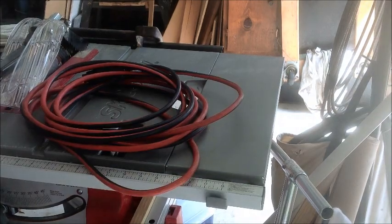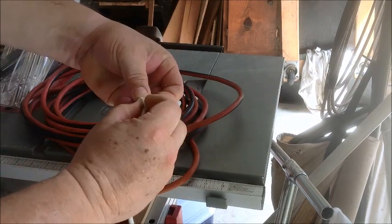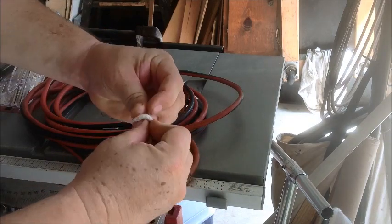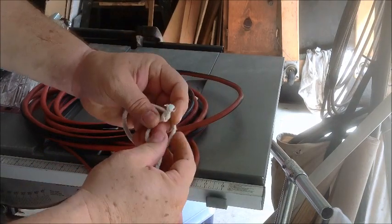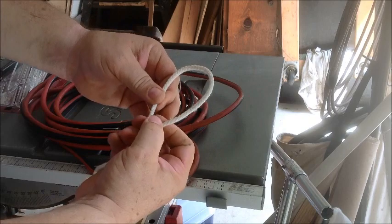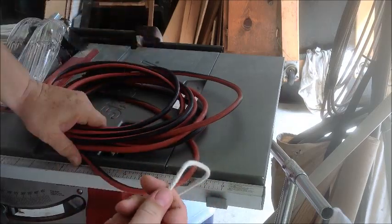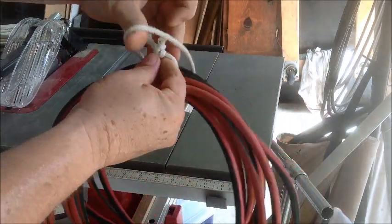Another way you can do it, which I actually prefer, is to take one end of the rope and tie a knot in it, then take the other end of the rope and also tie a knot in it. Then take and make kind of like a slip knot — put this through like here. This actually gives you a loop that you can change the diameter on. But once you've done that, regardless of how you tied it, you've got your loop. Then you simply take your cord and loop it like that.